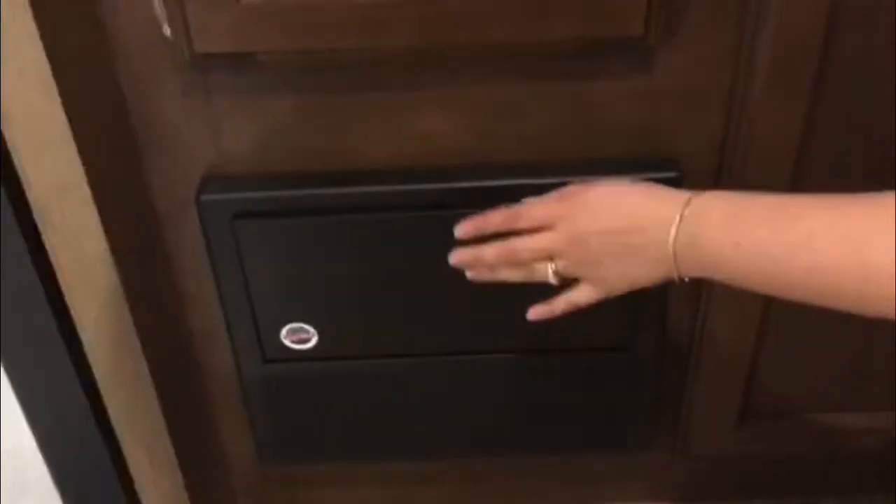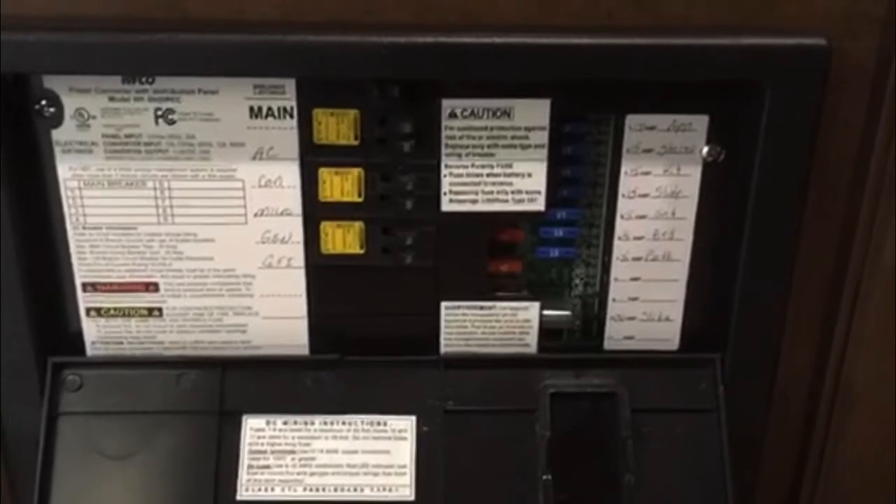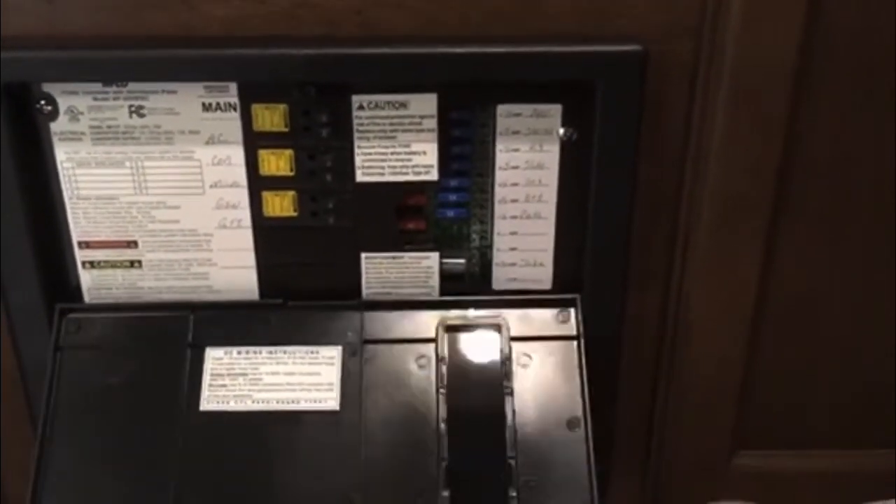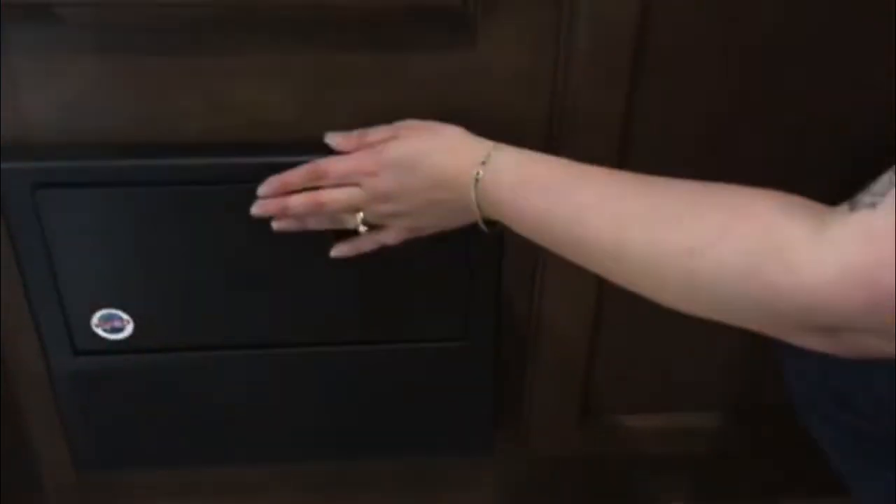Further down here we have our converter panel — this is where all your fuses are. This unit is 15 and 40-amp fuses. It doesn't hurt to keep a few extras on hand; sometimes they do blow.